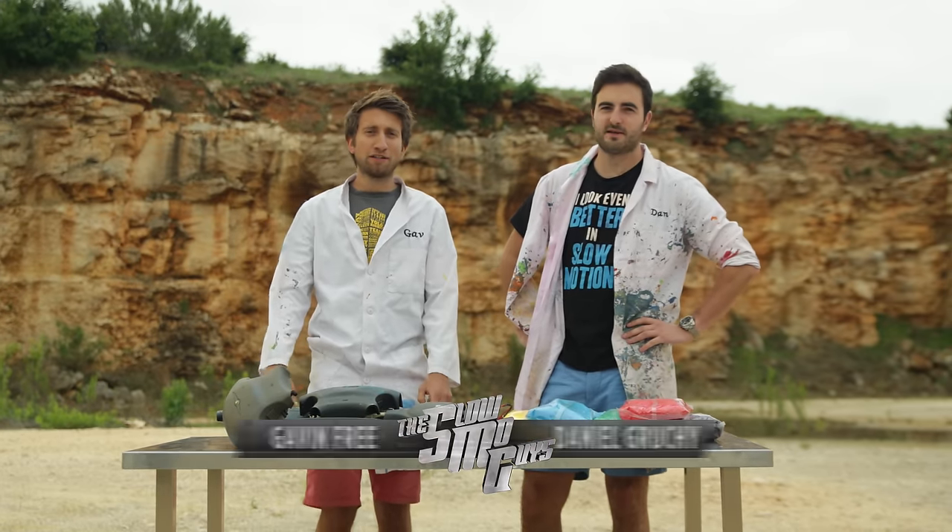Hello the internet, I'm Gav. I'm Dan. We're the Slo-Mo Guys. A while ago, Dan, you probably remember this, we did a video with an airbag.